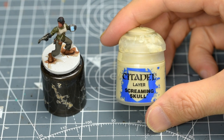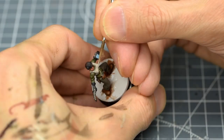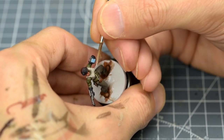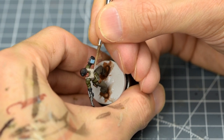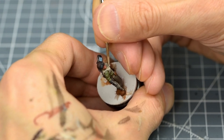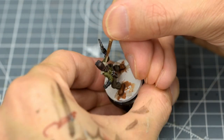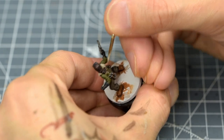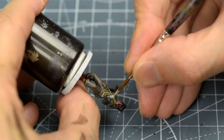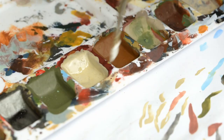I'm going to lighten this by increasing the amount of Screaming Skull in the mix. I'm going to focus my brightest highlights on the left side nearest the screen. I might even brighten this further with the addition of a little white, and focus just on the areas closest to the screen.